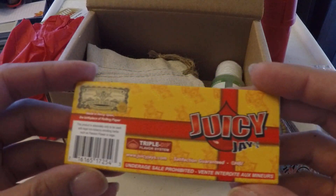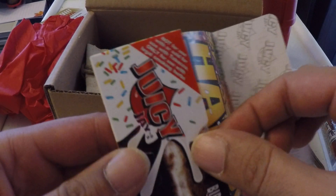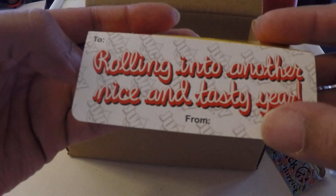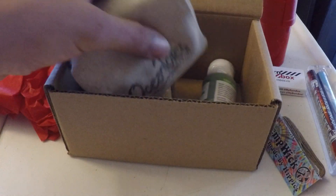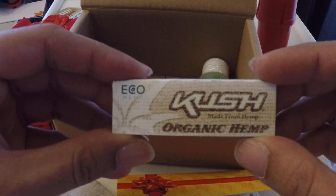Juicy J triple dip birthday cake sheets — birthday cake sheets, so there you go. And kush organic hemp sheets.